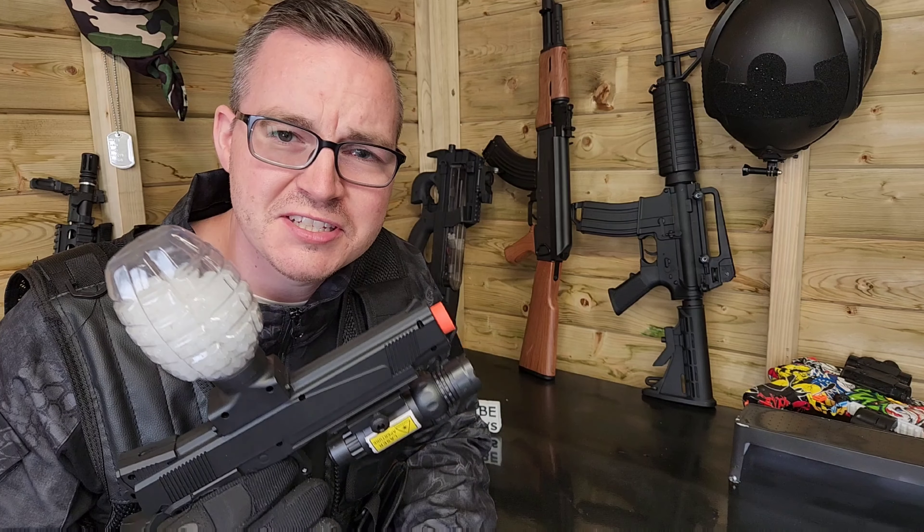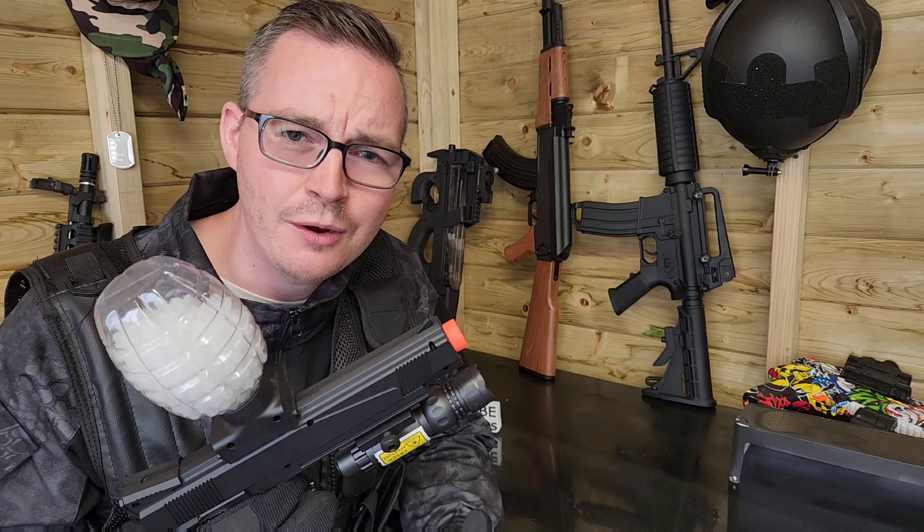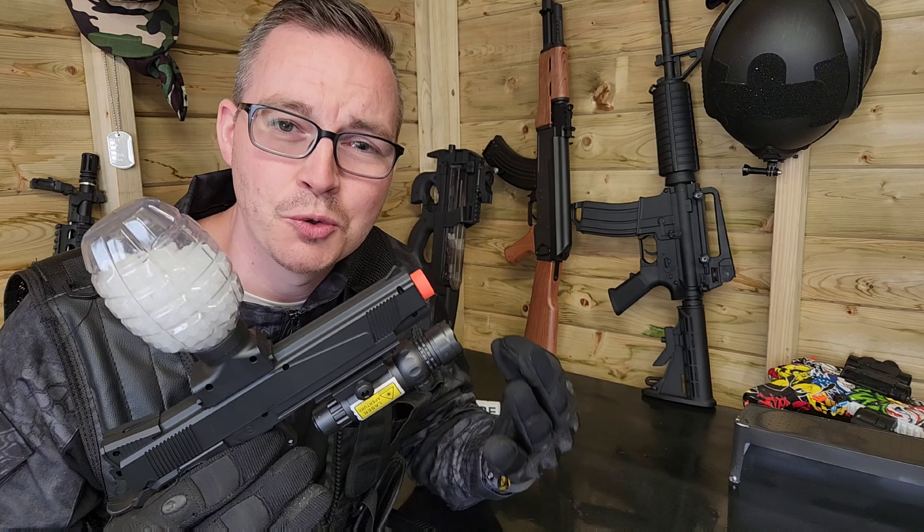What we'll do now is get on to the testing of this. We'll test the accuracy, the power, and just how cool this thing is altogether.